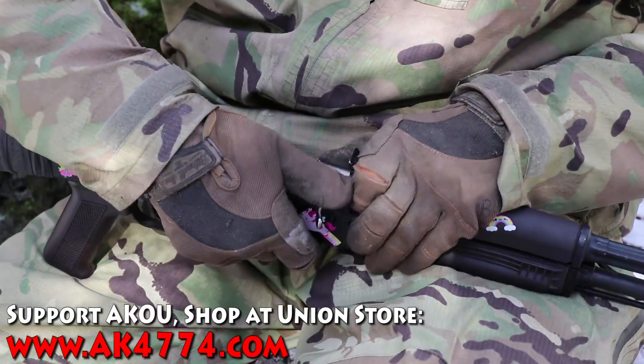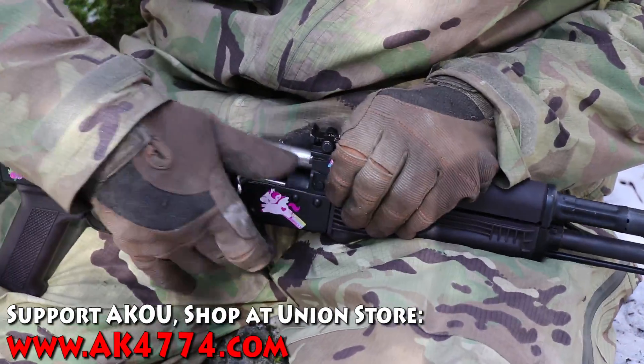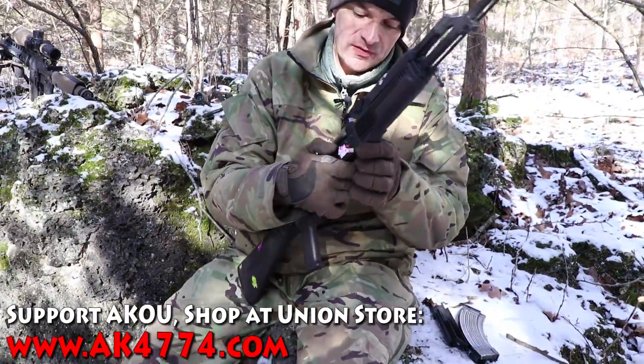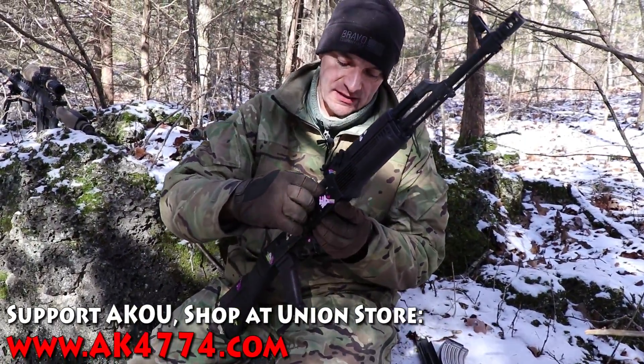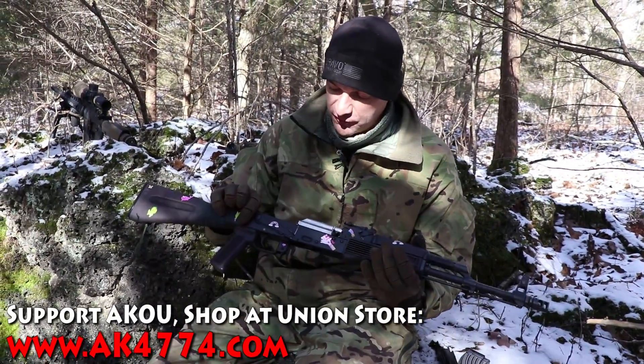Nothing — no go gauge shows nothing. One more time — nothing. And one more time just to be sure — absolutely nothing. Perfect. No change in head spacing. The rifle is cleared for another set of rounds.